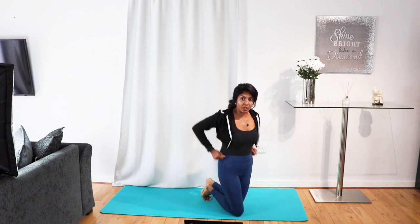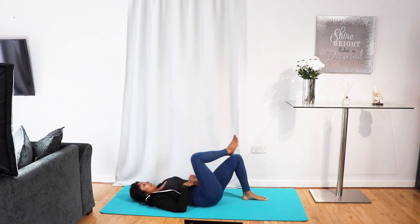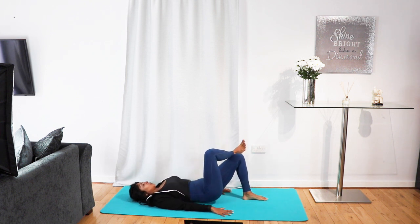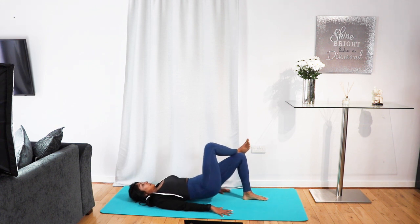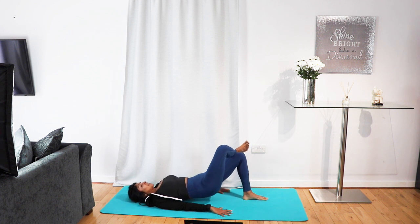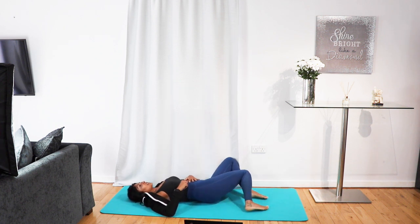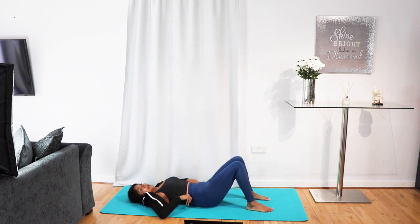This time we're going to go to the single leg bridge. Come all the way back onto your back, feet planted, lower with control. Lift one leg up and push your heel into the floor — really squeeze the glutes to the top. Tuck your chin in, pull that navel to the spine. Squeeze the glutes to the top. Keep pushing that left foot into the floor. If you need any rest, just sweep the legs from left to right.